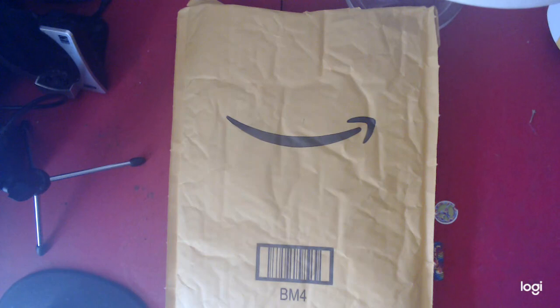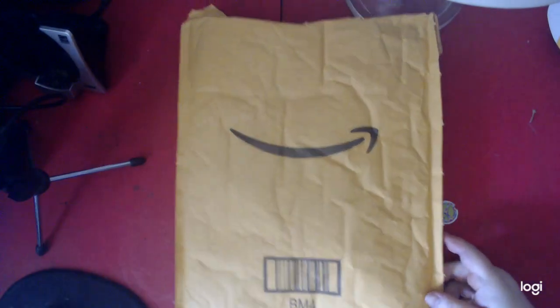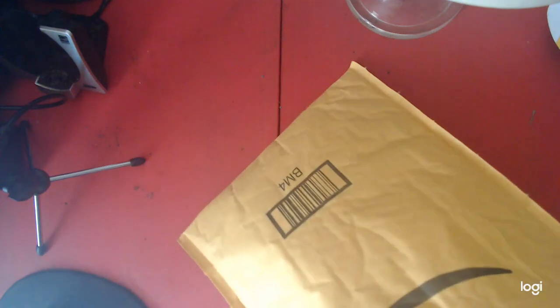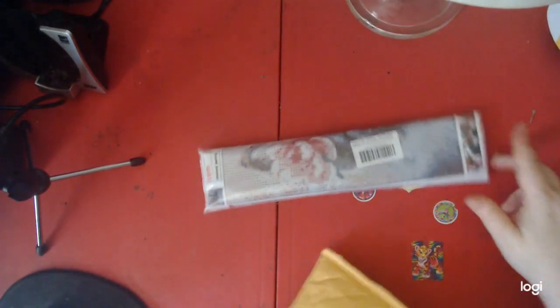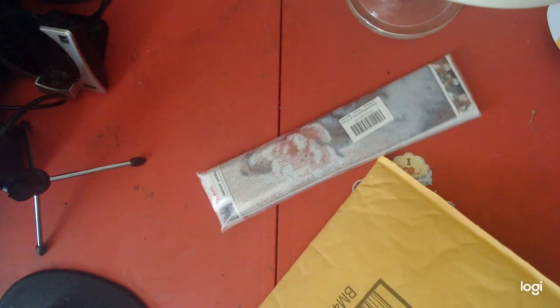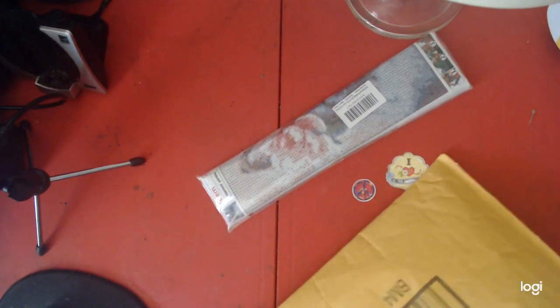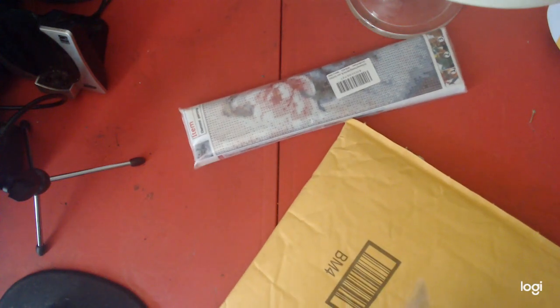Anyway, let's open it up and see what it is. I can't wait. It's a diamond painting! Yay! And we have a card. And one more thing — a pen!